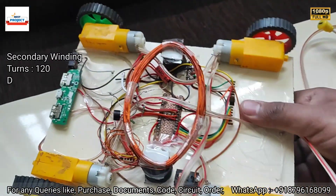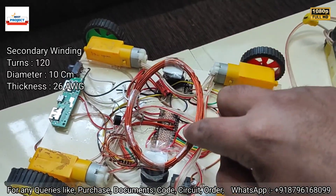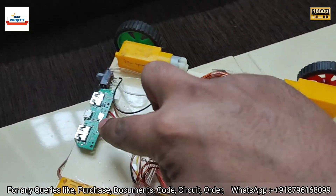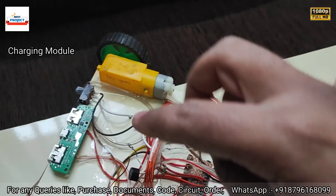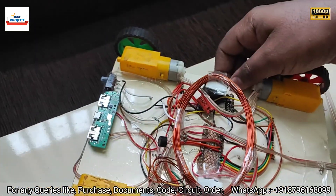On the back side of the car, here is one charging coil which is responsible to detect the primary coil current and voltage. Here is the charging module for the battery, here is the LED on/off switch, and these are the DC motors.